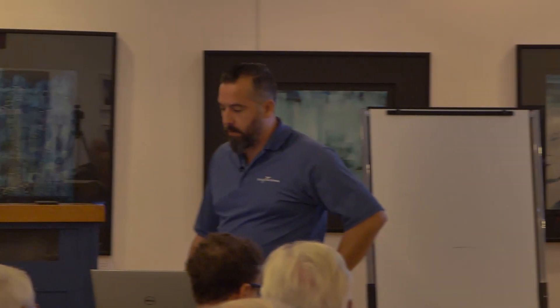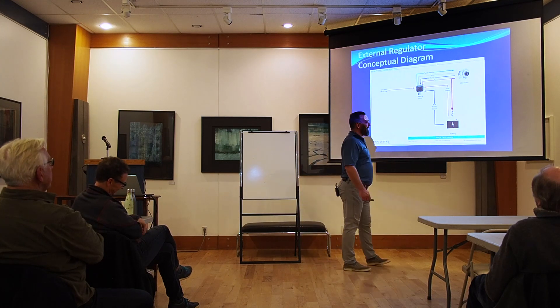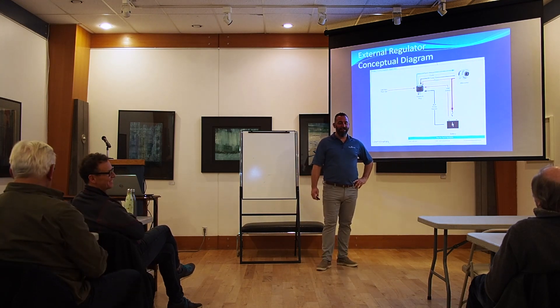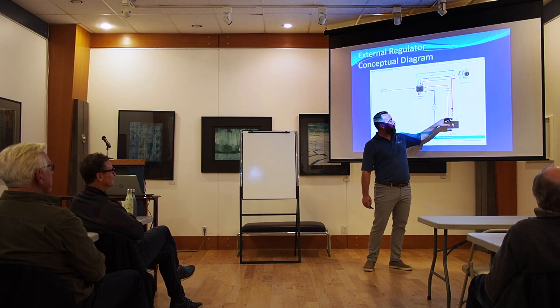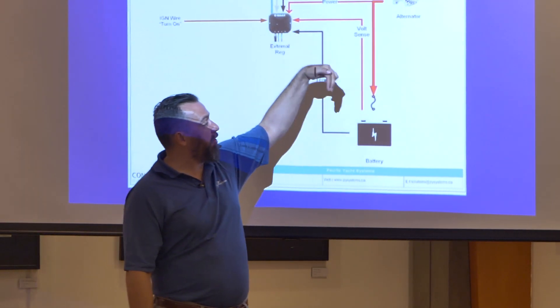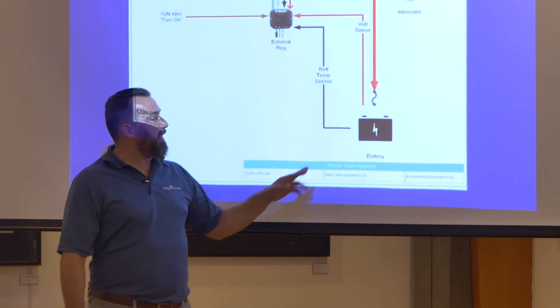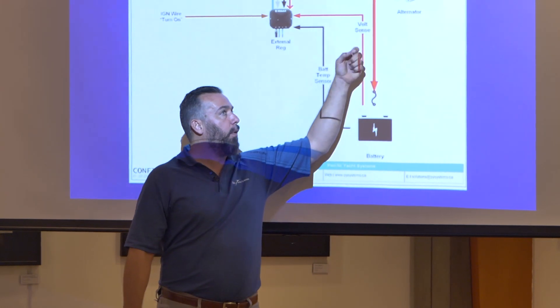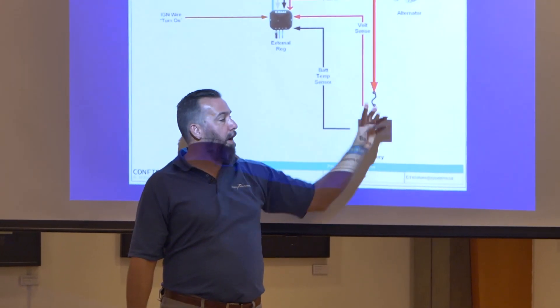Question about using this system with a battery isolator to redirect power. If you were adding a battery isolator — a FET — you'd have it in between: the alternator input goes into the FET, and the FET output would go to this battery and another battery. You'd want the voltage sense wire going — most likely not on the alternator input post, because there's no battery voltage there. You'd have to be at the house battery still.